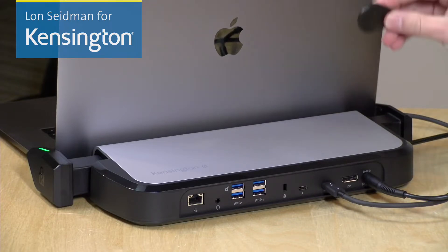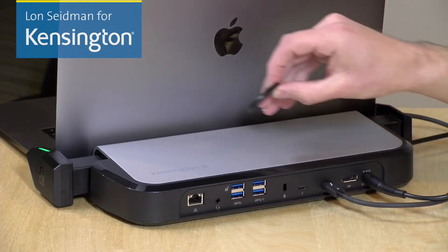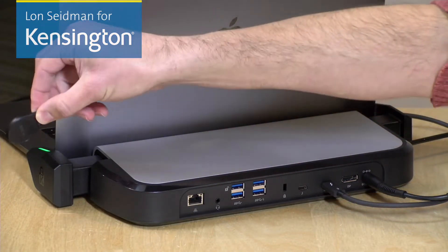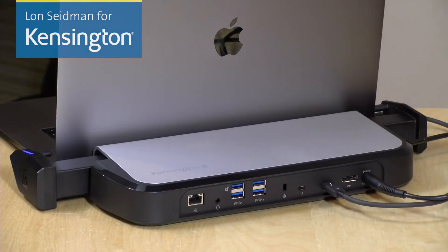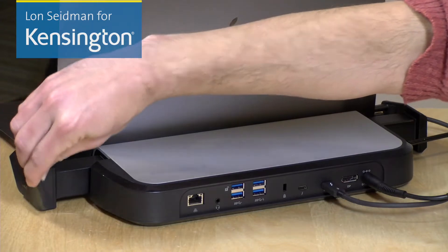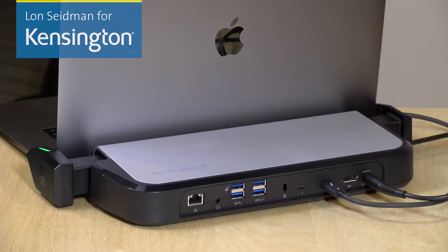In addition to that, you've also got a locking mechanism that can very quickly and safely secure your laptop so nobody walks off with it, and you can unlock it with these little key fobs here. So once you run the fob against the side of the dock, it unlocks and you can walk away, or you can easily lock the computer just by repeating that process and pushing in the locking mechanism here.